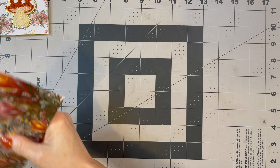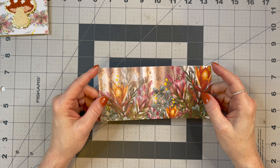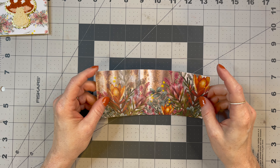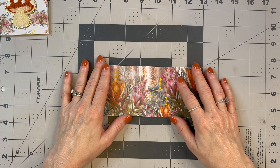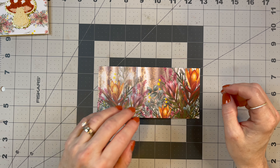What I've already done is cut down my paper. Double-sided paper works best, but you don't have to have double-sided paper. I've cut this down to six and a half by three inches — so six and a half this way and three inches that way.